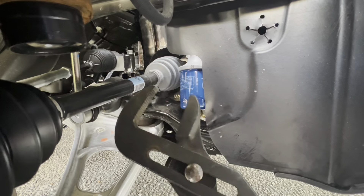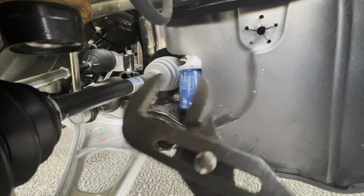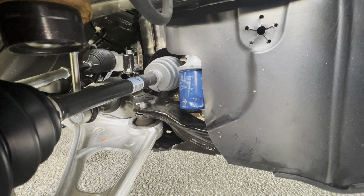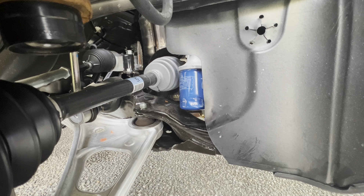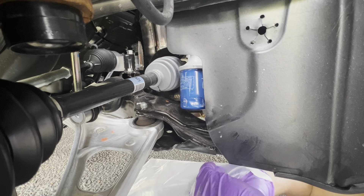Here's the original drain plug — honestly it wasn't on very tight, I was able to crack it pretty easily, almost felt under-torqued. This is the new Fomoto valve that I'm going to slide on. It's pretty straightforward and easy. I already drained it — it was way easier than I thought. Now I'm going to put the Fomoto valve on.